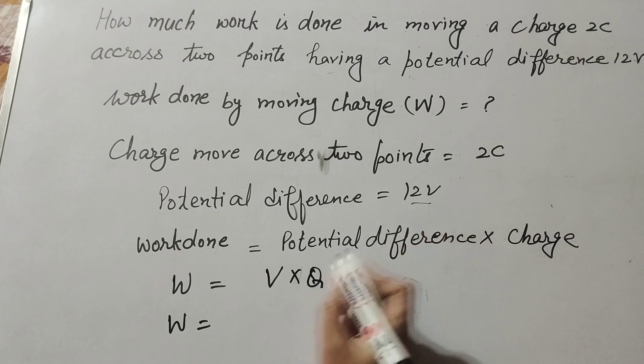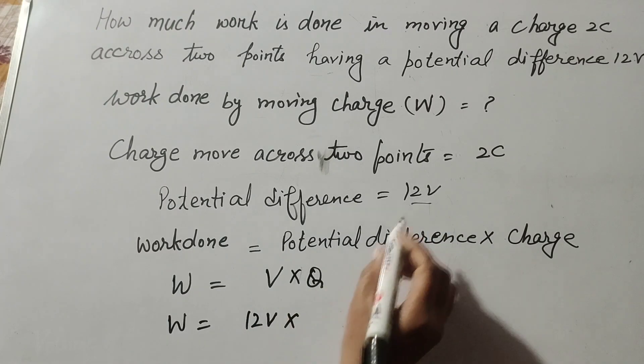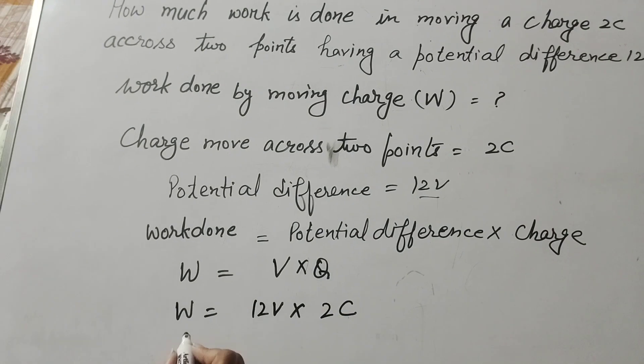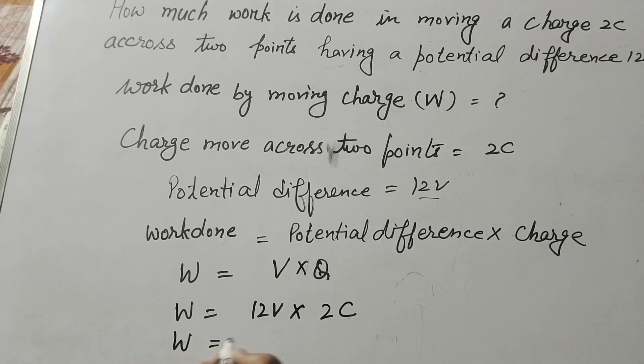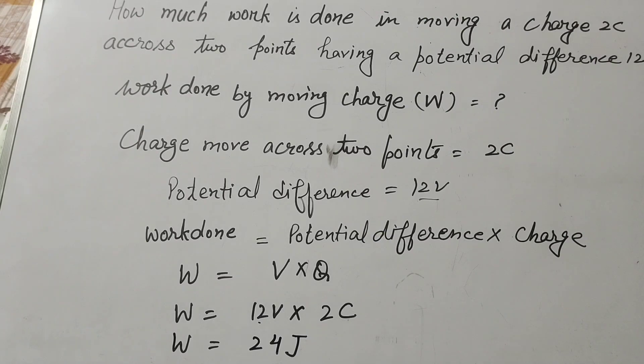V is the potential difference which is 12 volts, and Q is the charge which is 2 coulombs. So W is equal to 12 times 2, which equals 24 joules. The work done by the moving charge is 24 joules. Thanks for watching — like, comment, share, and subscribe to my YouTube channel.